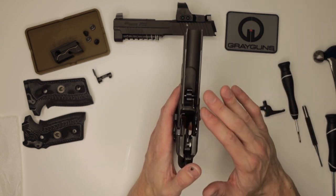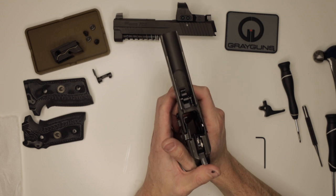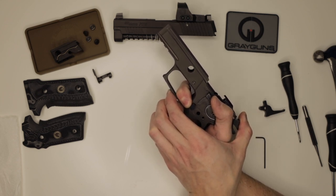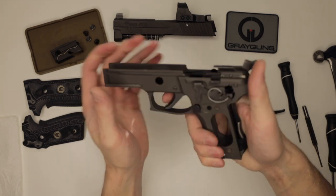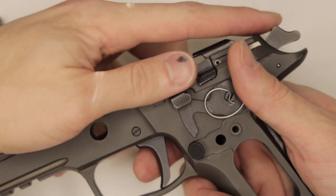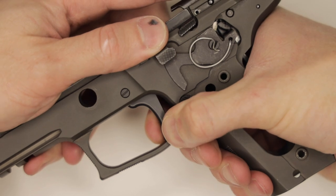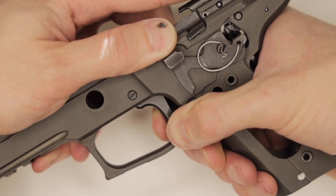This is the point at which I like to test or adjust the over-travel. To adjust over-travel, we're going to cock the hammer. I like choking up on the trigger quite a bit, and we can pull the trigger very slowly while holding the hammer. Just when the gun goes off, I'll let the hammer down, then pull the trigger the rest of the way. That movement right there is your over-travel. If the trigger breaks right there, that much remaining movement is over-travel. So we have quite a bit of over-travel in this gun.